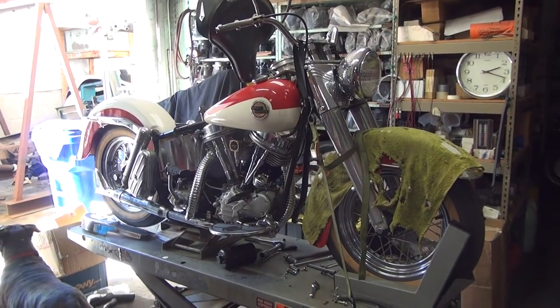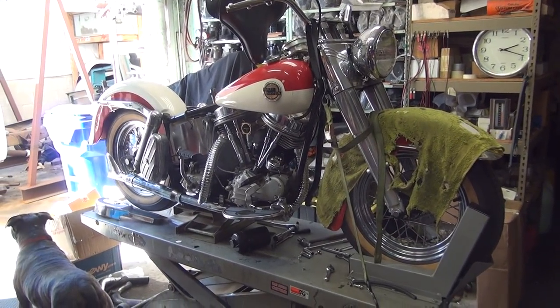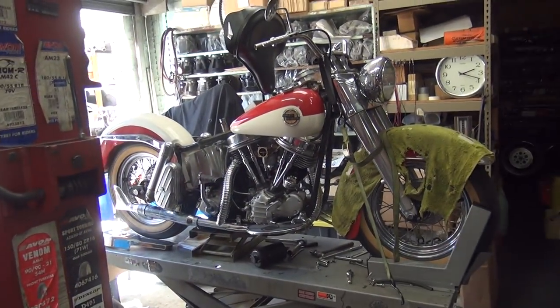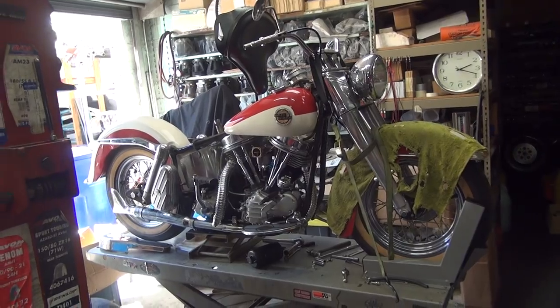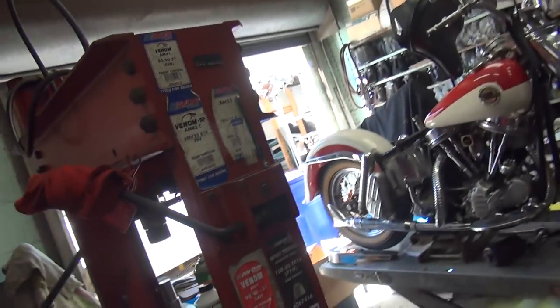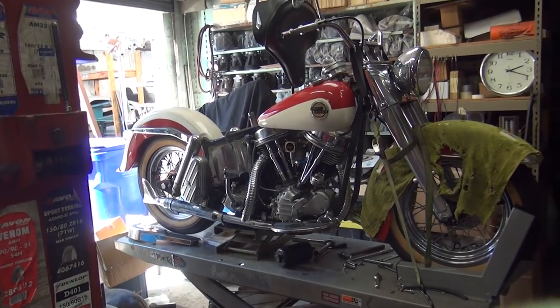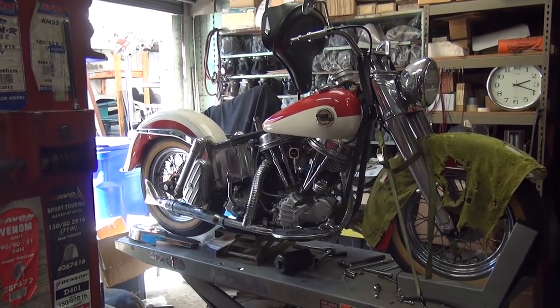Alright, I'll work on this Panhead. Customer's coming by today to pick it up, so I'm just putting the loose ends back together on this thing. There's a light. Put the trunk water-mount bolts up in there.